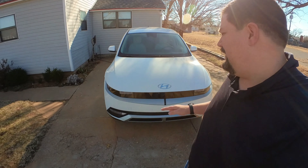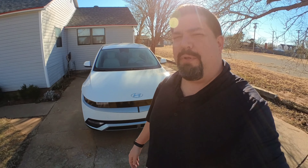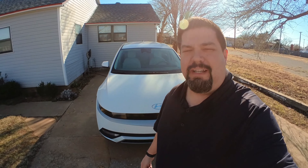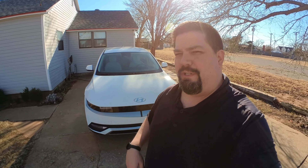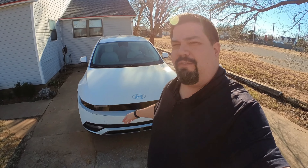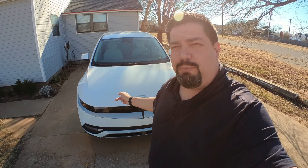Hey guys, crazy postman here. I just recently got this Hyundai Ioniq 5, and this video is also going to apply to the EV6 because it's the same connector — just keep that in mind. I'll put the link in the description to the connector I'm using. I want to put a dash cam in this car and show you the cleanest way to do it. Putting a dash cam in is not hard — you just stick it to the windshield and run the cord down — but then you've got that cord hanging all over the place, or you spend three hours tucking it away.